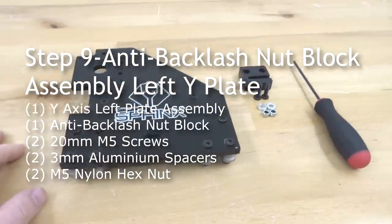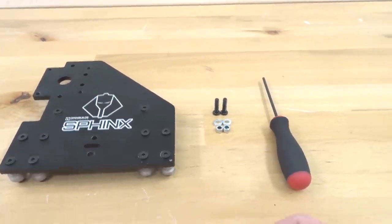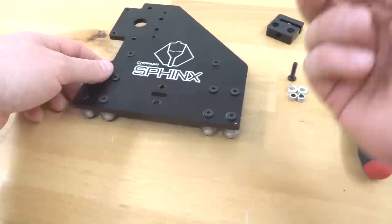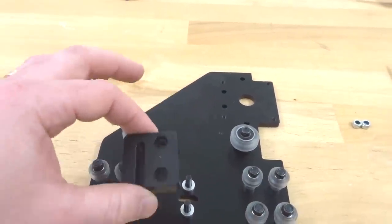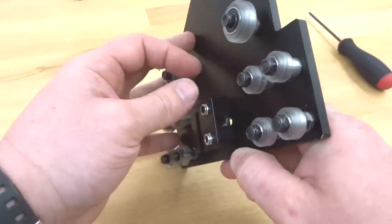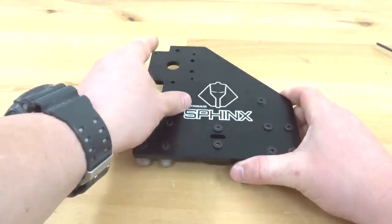Moving on to the next step, we're going to be assembling our anti-backlash nut block to our Y-axis left plate. Grab our assembly, two of our 20 millimeter screws, two of our 3 millimeter aluminum spacers, two of our silver nylon hex nuts, and our anti-backlash nut block. Similar to the last process, insert our two 20 millimeter screws, flip the plate around, add your 3 millimeter aluminum spacers as well as your anti-backlash nut block, then put in your nylon hex nuts. Slide this to the end of the table, making sure the screws are still in place, and fasten that down. Our anti-backlash nut block is now attached to our Y-axis left plate.